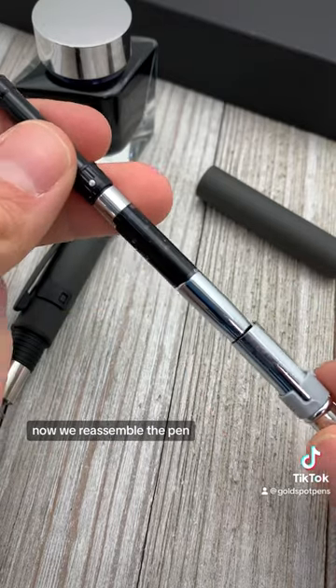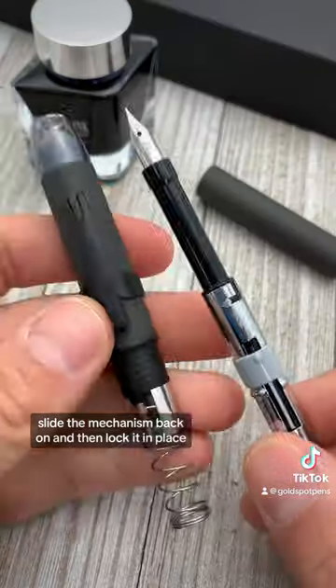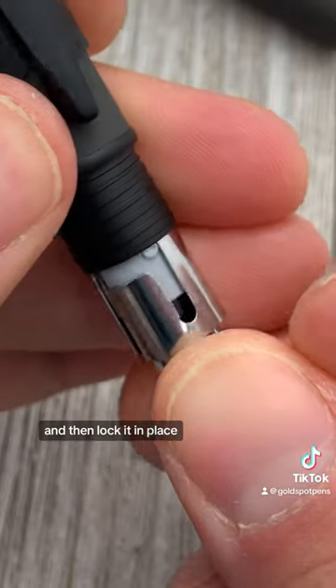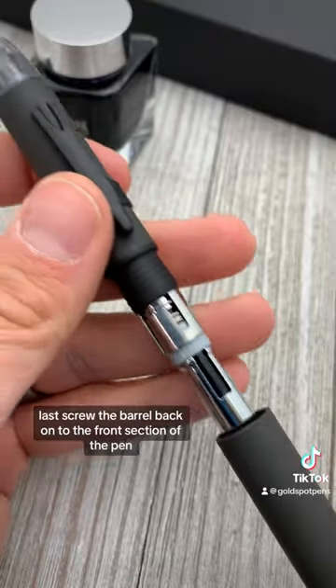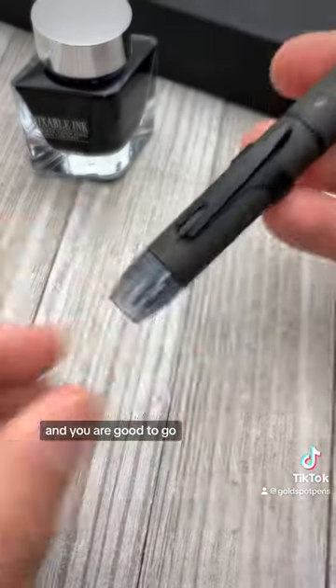Now we reassemble the pen. Slide the mechanism back on and then lock it in place. Then slide the entire nib unit back into the front section of the pen and lock it in place. Finally, screw the barrel back onto the front section of the pen and you are good to go.